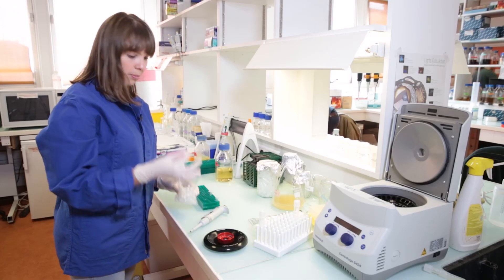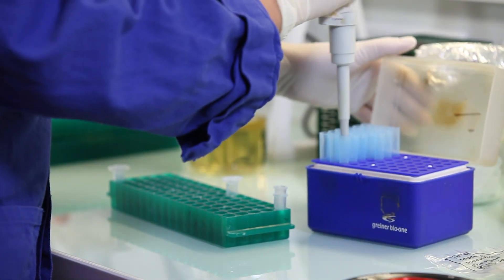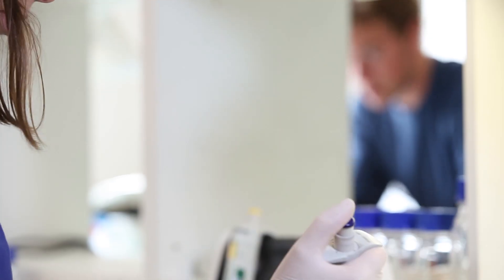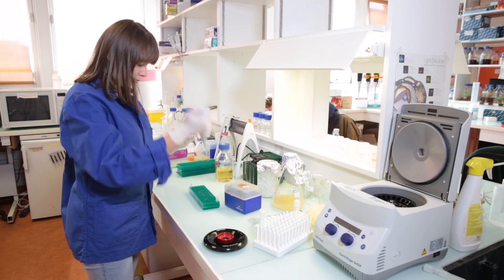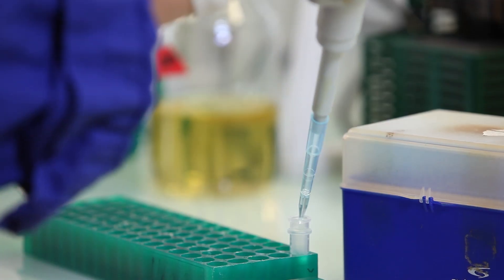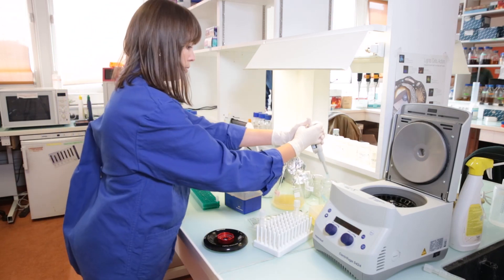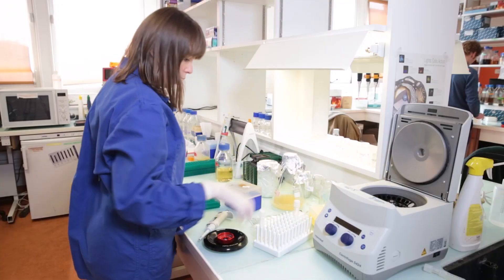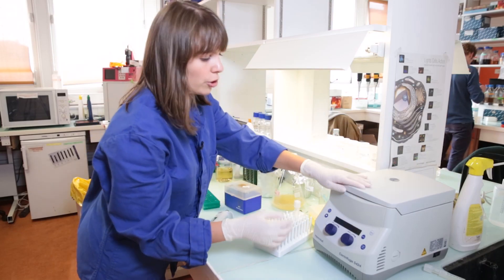And now we are going to proceed with the next step. For this we will need a collection tube and a filter column, which are usually provided with a kit. We will have to pour the supernatant on top of the column. The supernatant now contains our plasmid in the solution. You can now discard the pellet and proceed with the column. We will now centrifuge the column one minute at maximum speed to let the solution flow through the filter.